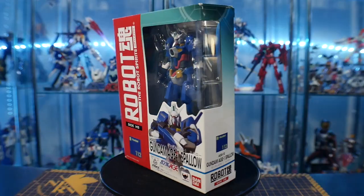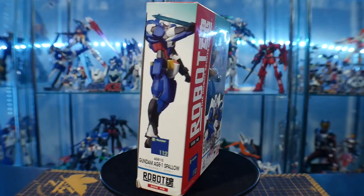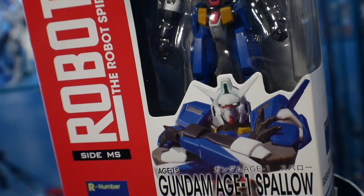Hey, what's going on guys, Kurosama here. So today we're taking a look at another Gundam Age figure. I do want to mention it's been a while since I made a Gundam Age video — I'm not really experiencing burnout, I'm just kind of tired. It's been a minute since I made any kind of videos, but I will be back with more Gundam Age goodness. Let's go ahead and jump right into the Robot Damashii Gundam Age-1 Spallow.